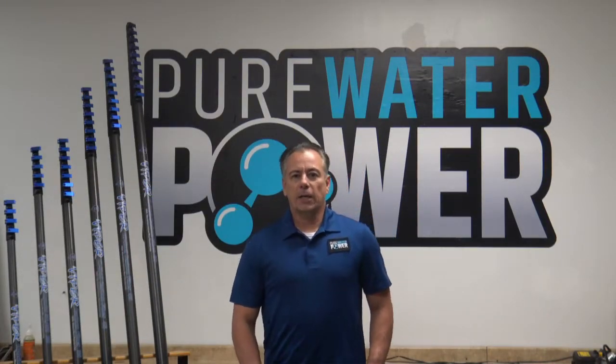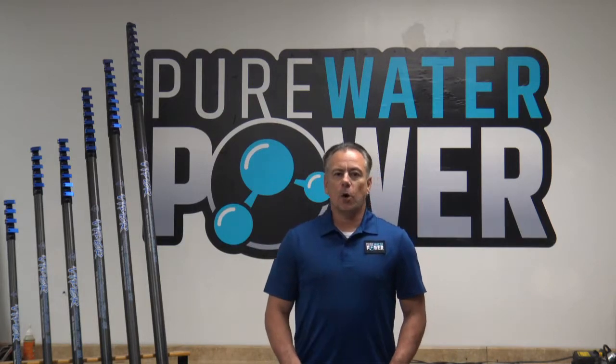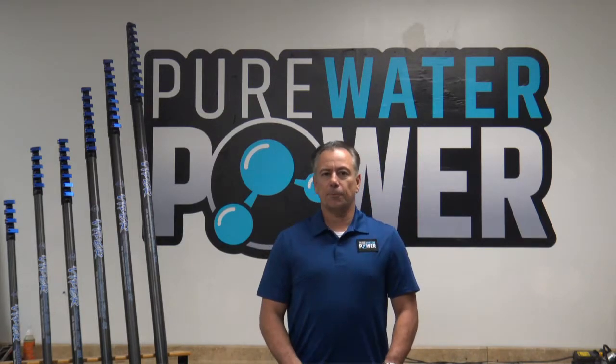Hi, Pure Water Power, and I would like to demonstrate the Viper water fed pole line manufactured by Pure Water Power.